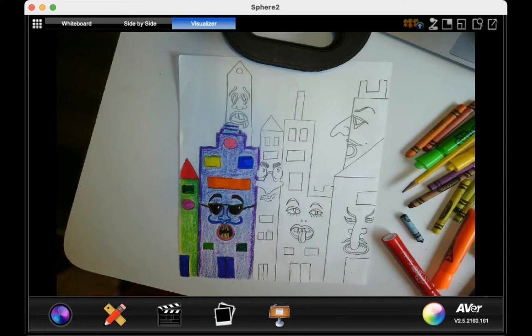Okay, everyone, we are going to continue with our cityscape with the faces on each building. And for this part today, we're going to start doing the coloring.